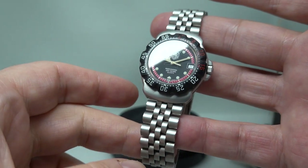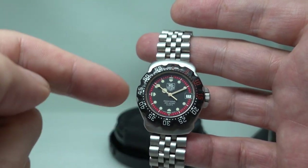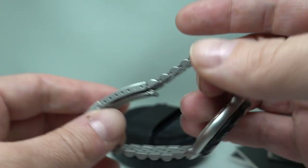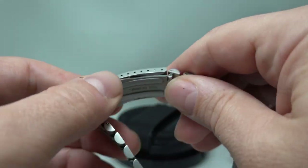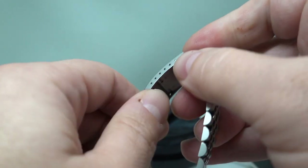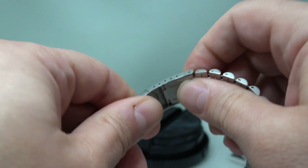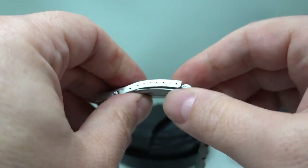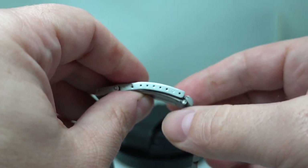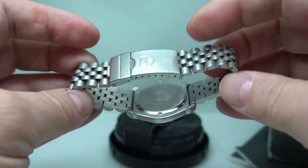It's got a couple of really good things going for it: one is a nice clean dial and hands, and two, the bracelet is long and has the flip lock extension so that you can put it over the top of your wetsuit.